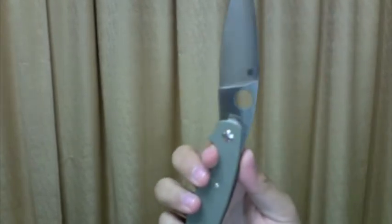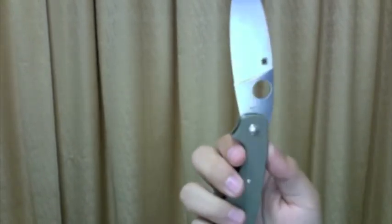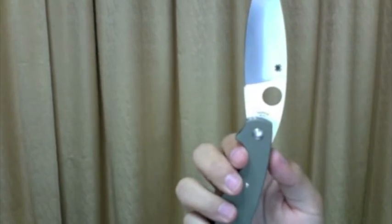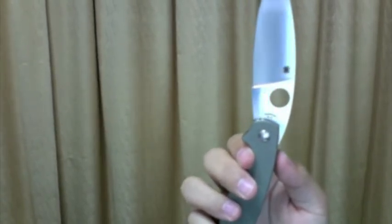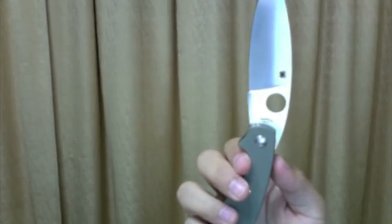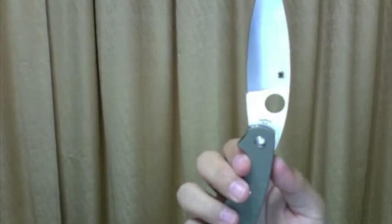The blade is extremely sharp — it's just one of those knives that cuts you without putting any pressure. The blade is 4 inches long but the actual cutting edge is only 3 inches. Some people might not like it, but I do, because you don't really need 4 inches for whatever you're going to do with this knife. And that unsharpened portion can serve as a finger choil.